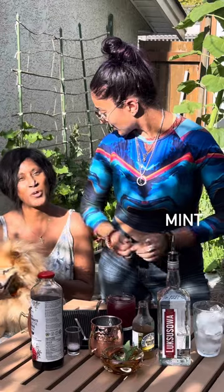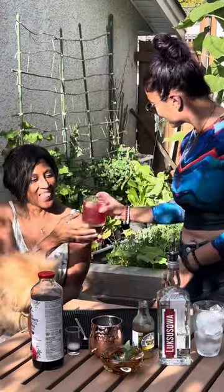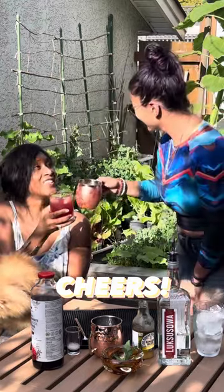Give it a little crack. Toss it in there. Cheers. Cheers. It's delicious.